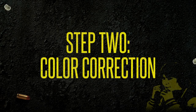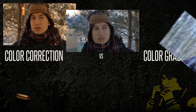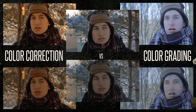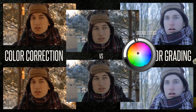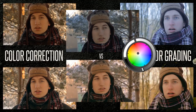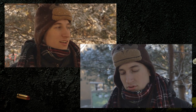Now that you've shot all your footage properly, let's color correct it. First, let's clear up the confusion between color correction and color grading — they're often referred to as the same thing, but they don't serve the same purpose. Color correction means correcting the colors in your image. The goal is to make sure all shots that follow each other in a scene match up: white balance, exposure, greens, blues, reds — everything.